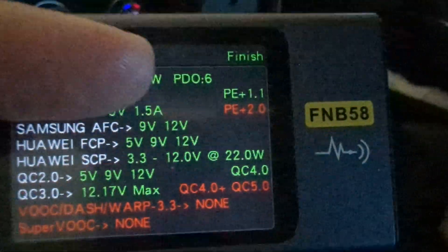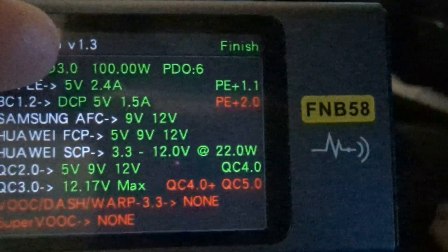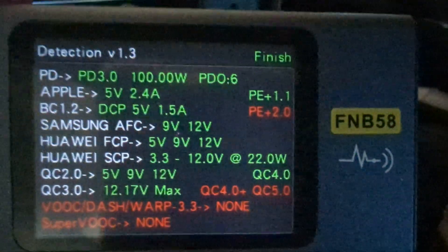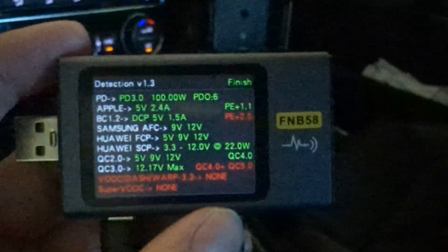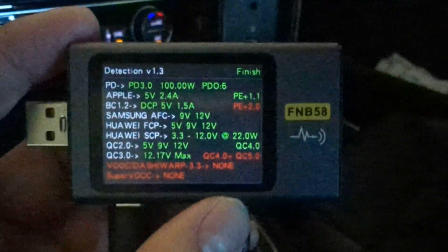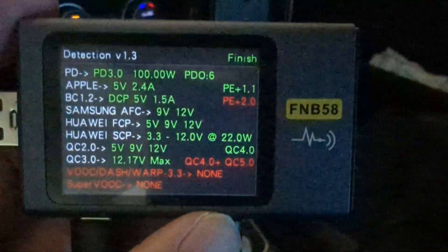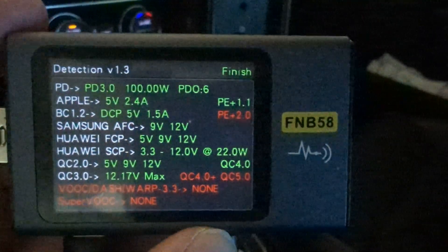At 65 watts I can charge my laptop because that's all it can pull anyway — that's what my ultrabooks are made to pull — and it was barely warm, still warm but barely warm. At 100 watts I bet it might get more uncomfortably warm, but I don't know if it'll be dangerous. At 65 watts it wasn't, and that's another 35 watts, so we'll see.